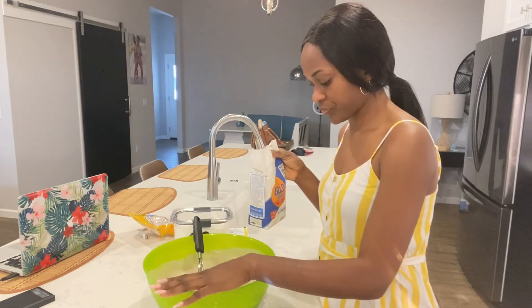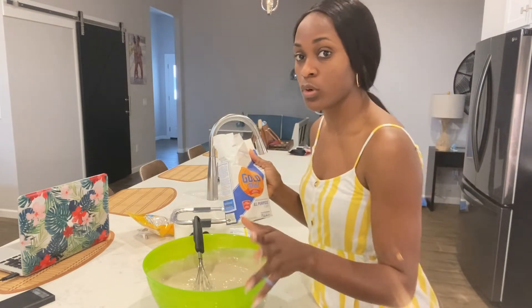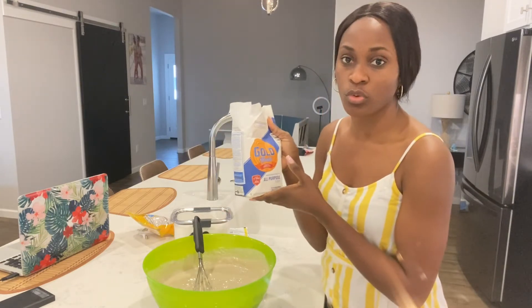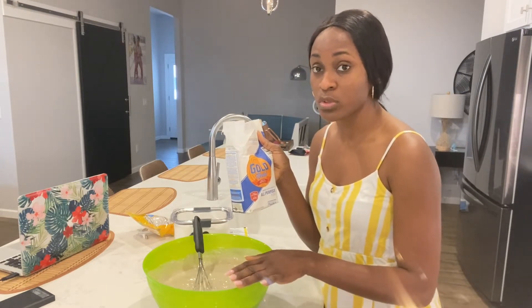This is all my blended banana. Right now what I'm going to do is add my flour, mix it, then add my salt, some sugar, and some yeast, and I'll let it sit for about an hour before frying. Let's get into it — I'll go ahead and add the flour to my blended banana. Guys, make sure you use all-purpose flour — I tried using a different one and my puff puff did not turn out the way it's supposed to be.